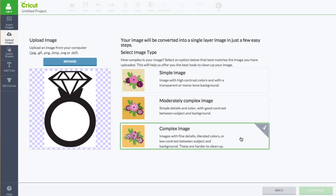Next, I'm going to click on complex image. Click continue.